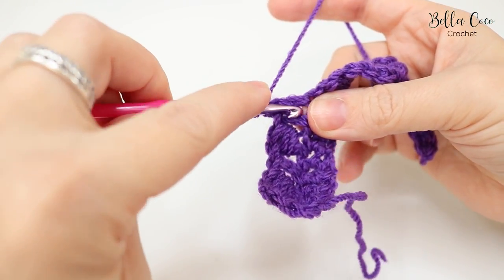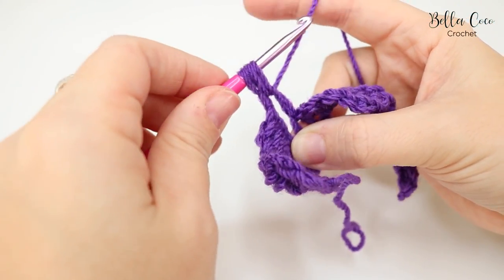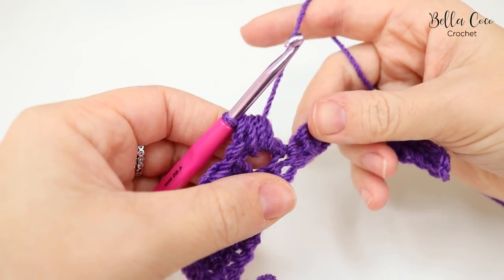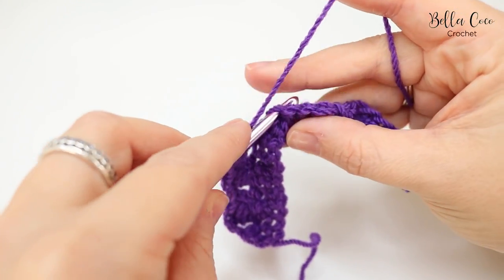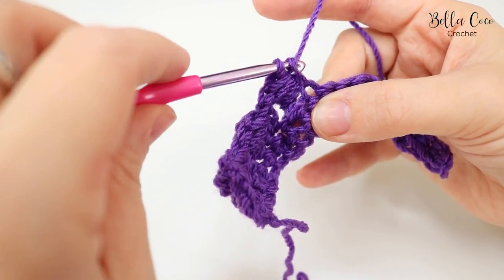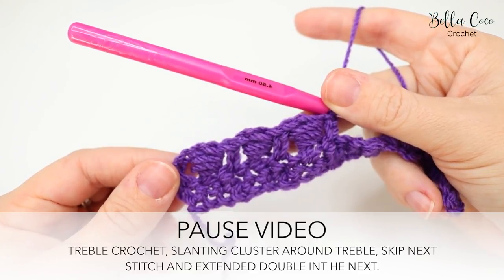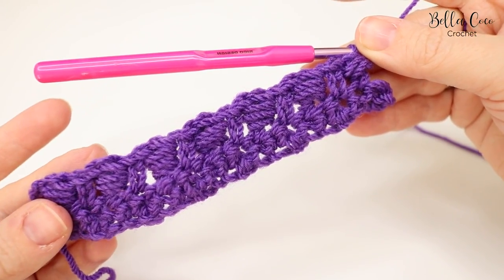Simply repeat that pattern all the way along — treble into the next stitch, then your slanting cluster: yarn over around the treble, yarn over pull through, repeat twice more, then pull through all stitches. Skip the double crochet and do an extended double into the extended double from the previous row: insert, pull through, yarn over pull through the first loop, then yarn over pull through both loops. Go ahead, pause the video and meet me back at the end of the row.